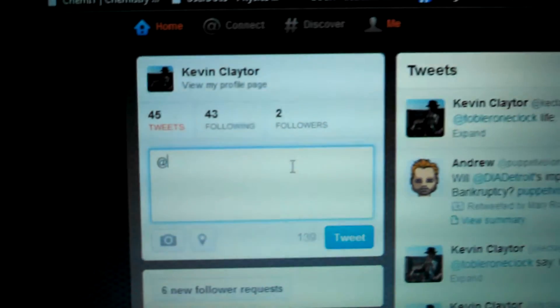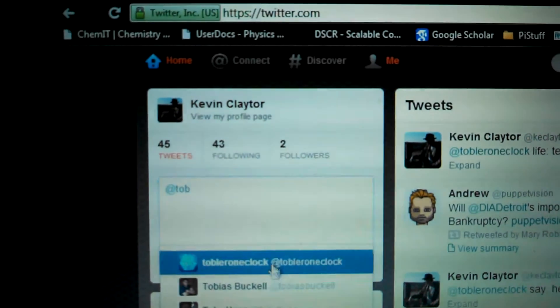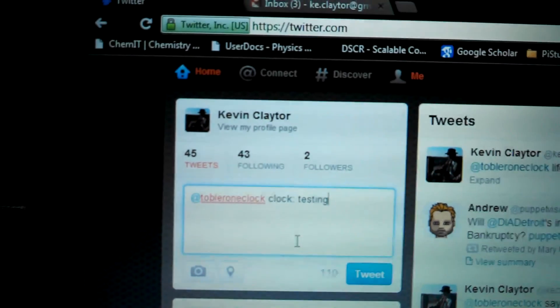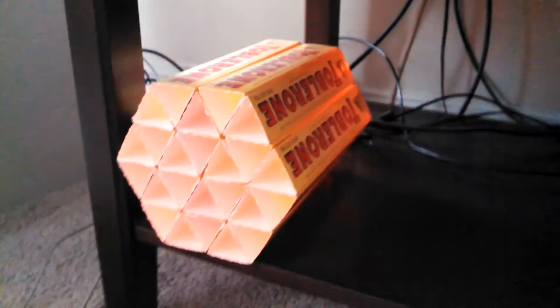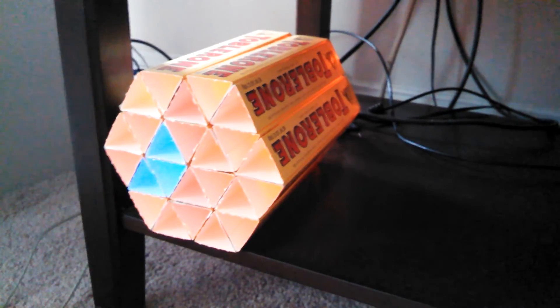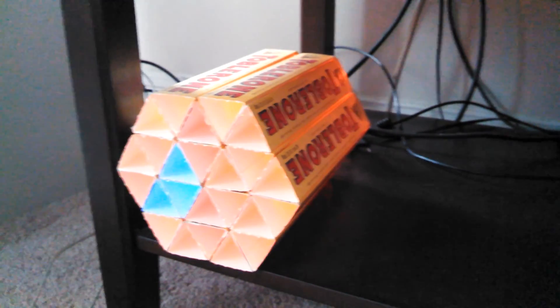We can also send it back into clock mode. And there we are, back in clock mode.